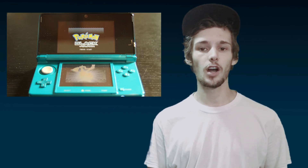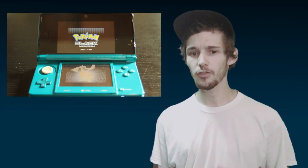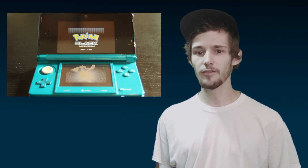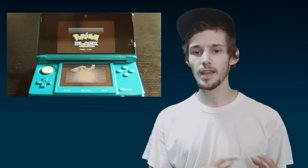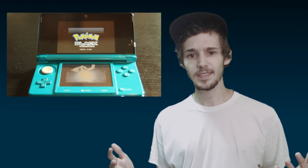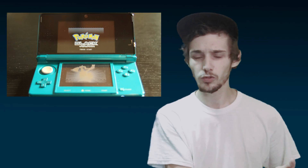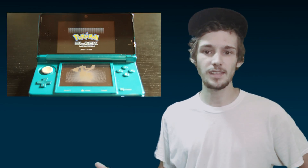The 3DS has built-in hardware to run DS games natively without requiring emulation. However, DS games were only ever programmed to run off of a cartridge, not an SD card. So there's no way to really get the built-in DS to load up a ROM, because it doesn't even know what an SD card is.